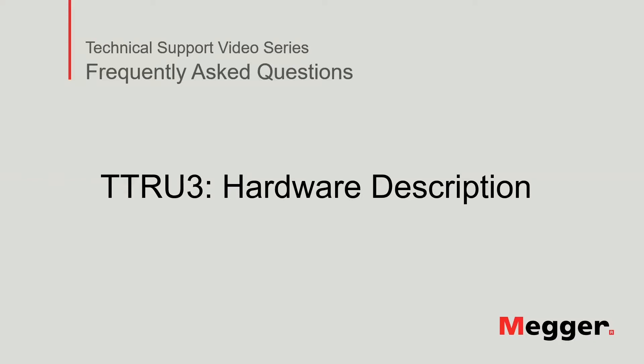Hello, welcome to Megger's technical support video series, Frequently Asked Questions. In this video, we will review the hardware of the TTRU3. Let's get started.